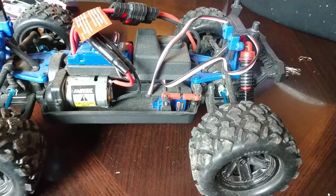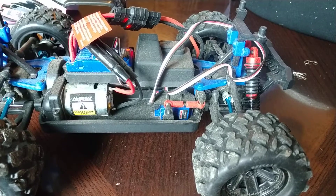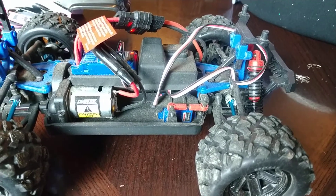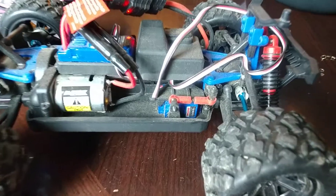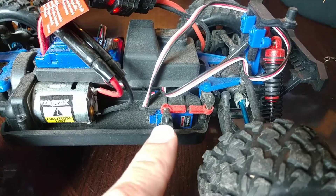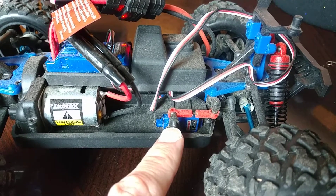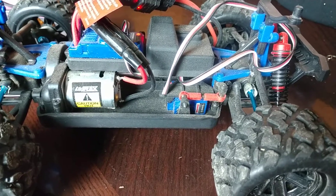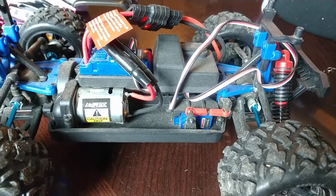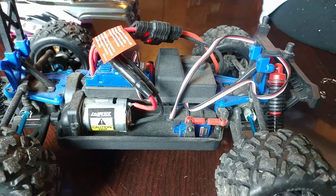There's also a Hi-Tec servo, part number HS5055MG, that will work. You need to modify their included servo horn because the screw is bigger, and you need to drill out the hole a little bit on the Hi-Tec servo if you go with that one. HS5055MG stands for Metal Gear.